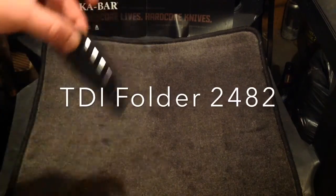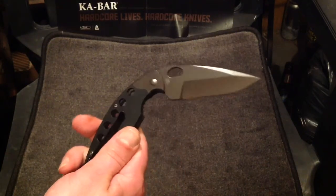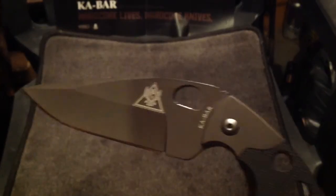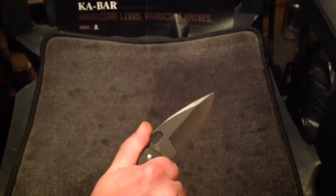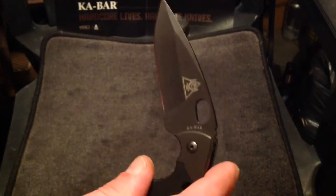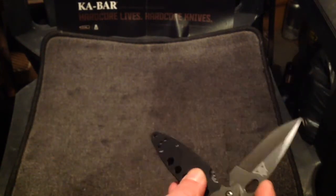Last but not least, the only K-Bar folder I have. This is the TDI Law Enforcement folder — I think that's what it's called, or the TDI folder. This TDI I keep saying stands for Tactical Defense Institute — I think that's their logo. They use this kind of shape of blade for training, or they train with this shape of blade. This is the TDI folder — and again, that one is Taiwan or China. Liner lock. That's pretty cool.